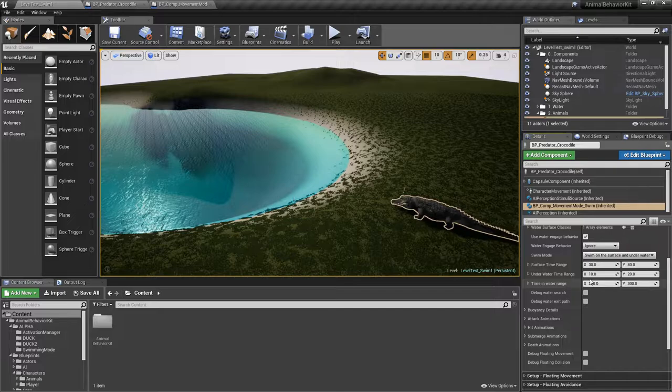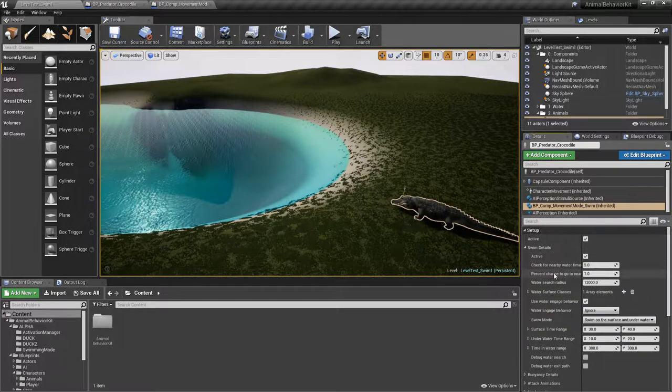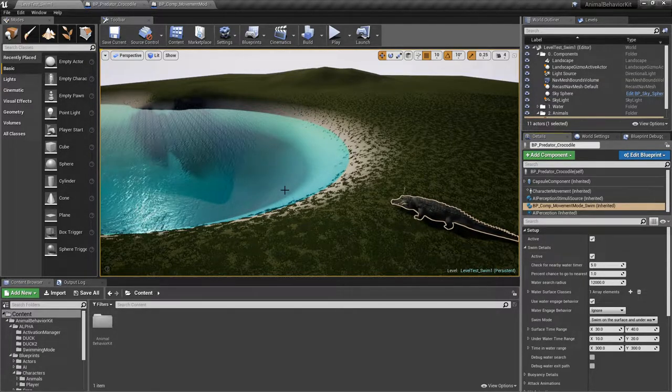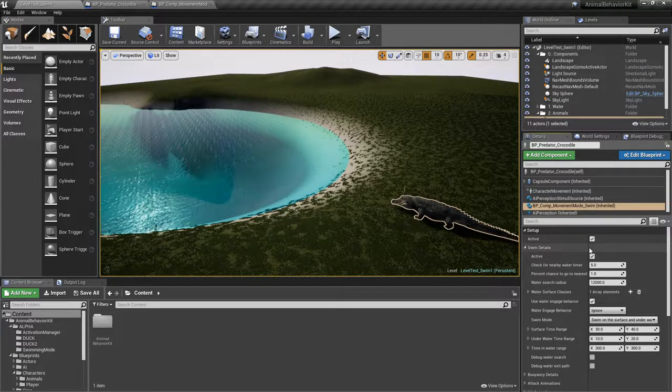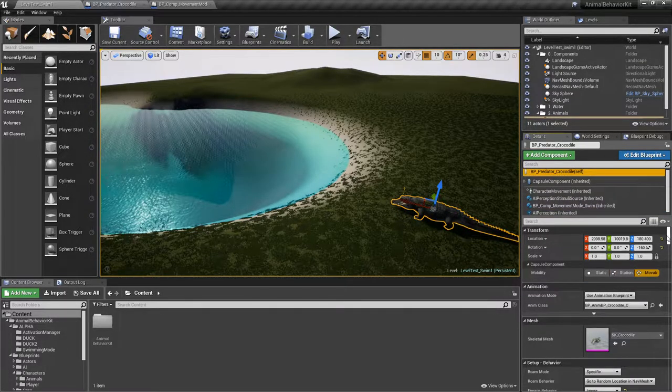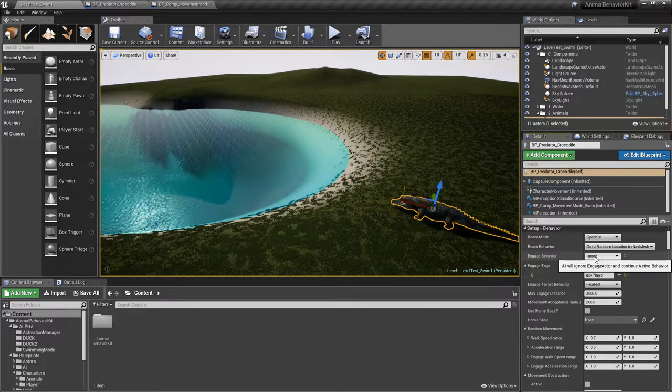300 seconds is the total amount of time the animal will be in the water, and then it'll try to go out and roam around. Once it roams it goes back to checking every five seconds and tries to come back to the water. Normally you'd have a much longer timer so the animal can actually roam around for a while before searching for water again.